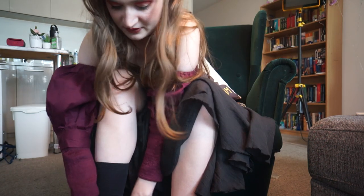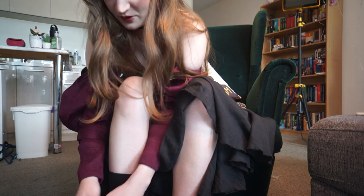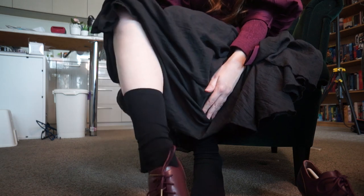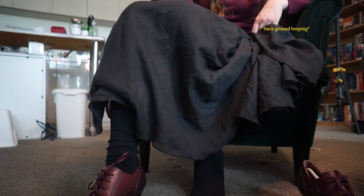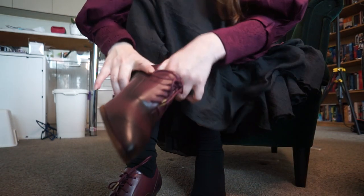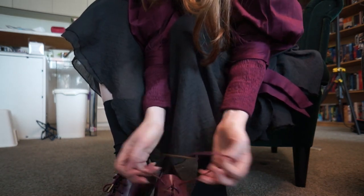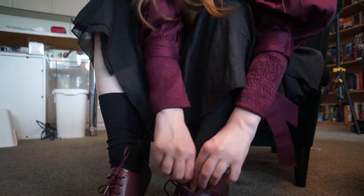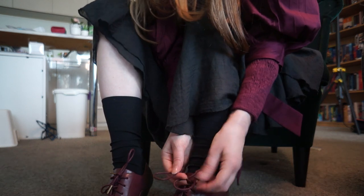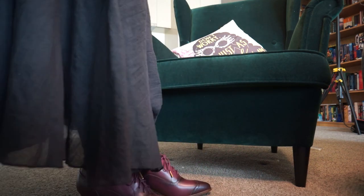I saw a comment on my last video that said I should get a shoehorn and honestly I probably should — that would definitely help. Okay, these ones are much easier to put on. I don't know what it is, maybe the hole at the top is bigger. I'm also wearing very slippery socks. Yeah, it fits nicely — very tight to my foot, not in an uncomfortable way, just in a form-fitting, made-for-a-foot kind of way. Oh gorgeous, I love them so far! They feel very comfortable — that's kind of what I'm expecting from the last shoes.